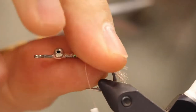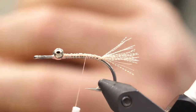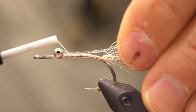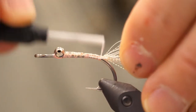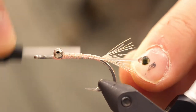Then move your thread back so that it's across from the point of the hook. We're going to tie in our mono eyes. Take your pliers and bend them so that they're about 45 degrees and then tie it in on each side of the hook. We want to have the mono on both sides so that it builds up a bit of bulk, then end with your thread across from the hook point again.